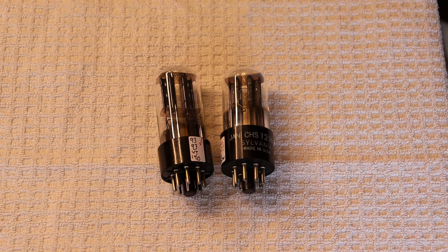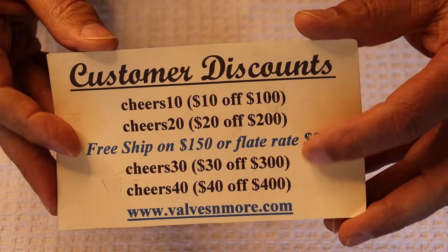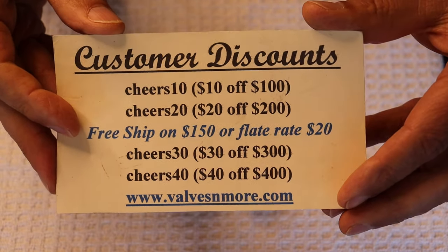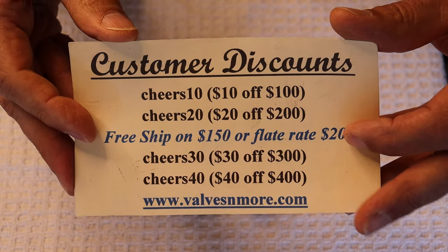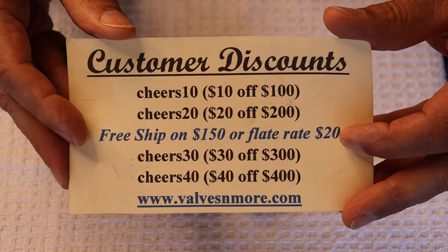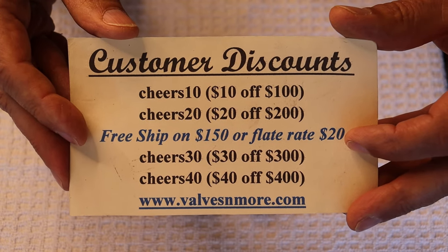If you stayed till the very end, here are some discount codes to help you out. People regularly grab the hidden code. We can reach almost everybody around the world for a flat rate of $20, and if you order $150 or more after discount, shipping's on us. Stay safe everyone — this is Jim and Charles signing off. Cheers, everyone.